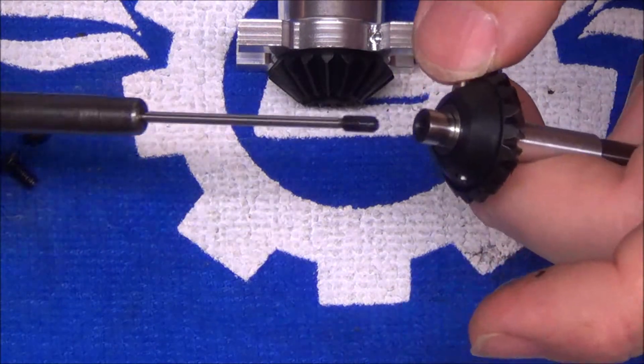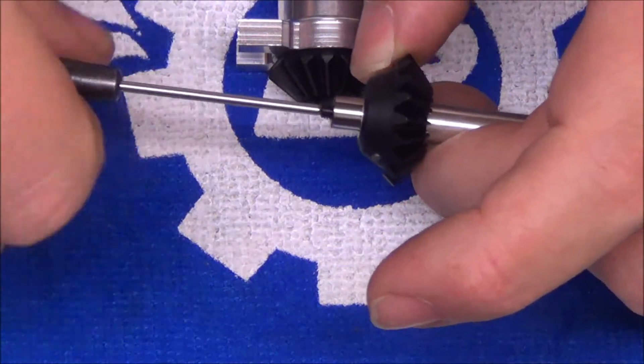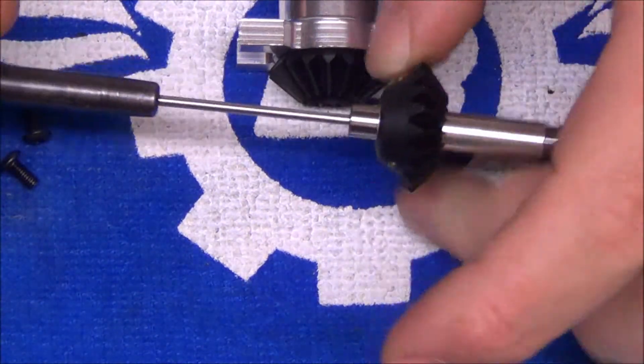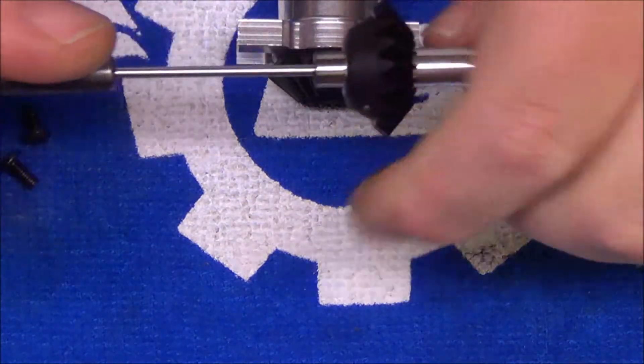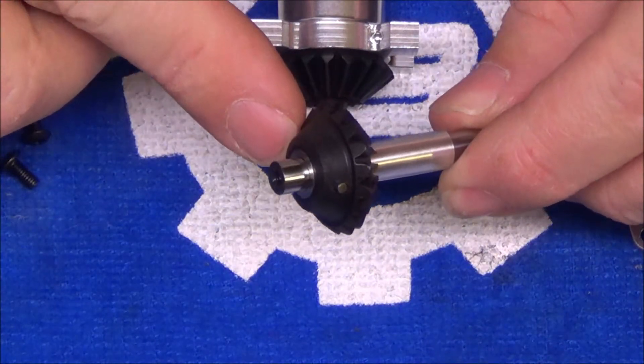Put some loctite on that set screw — dampen the threads just a little bit. Do it now before repositioning the tail box so there's no chance of loctite getting down inside the radial bearings. Then snug it up. Now that set screw is set, the pin can't go anywhere, and it's got loctite on it.